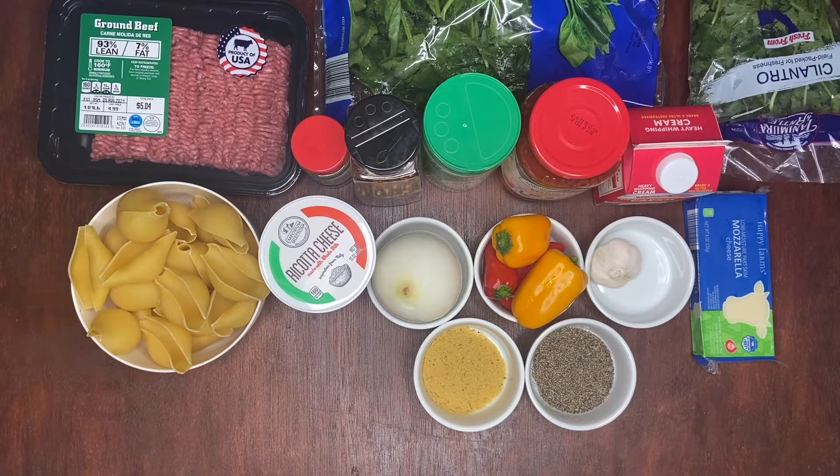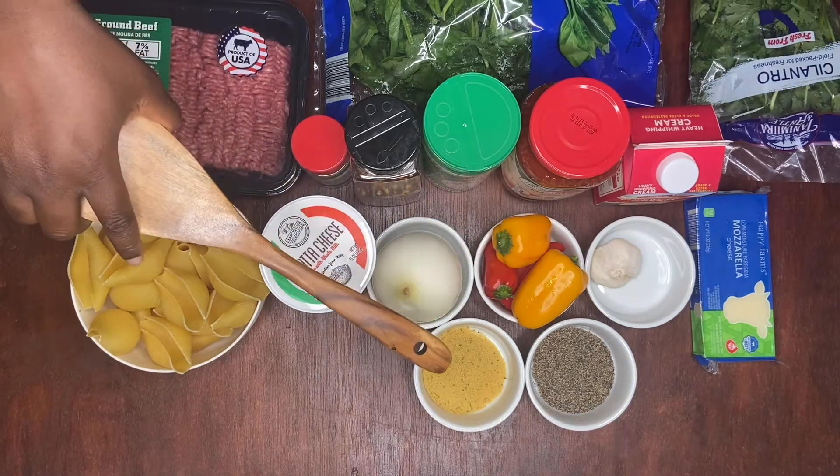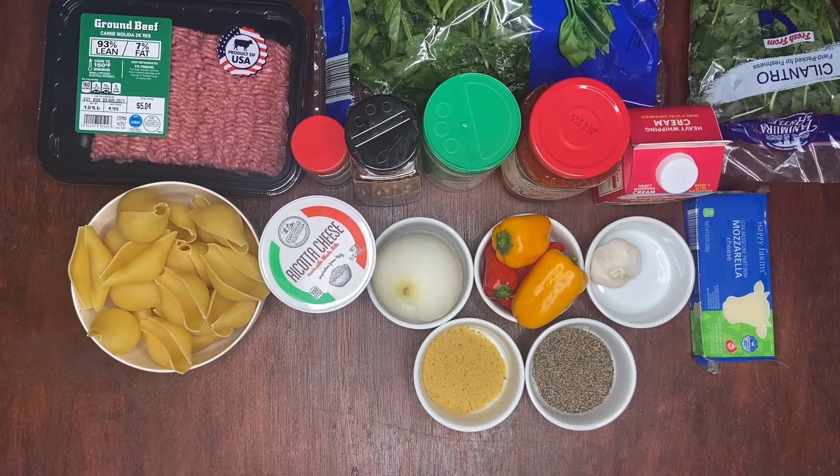Today we'll be learning how to make spicy stuffed shells. For our ingredients today, we have our jumbo shells, ricotta cheese, an onion, sweet pepper, bouillon seasoning, black pepper, garlic, mozzarella cheese, cilantro, heavy whipping cream, marinara pasta sauce, parmesan, crushed pepper, parsley, ground beef, and lastly, we have our spinach.